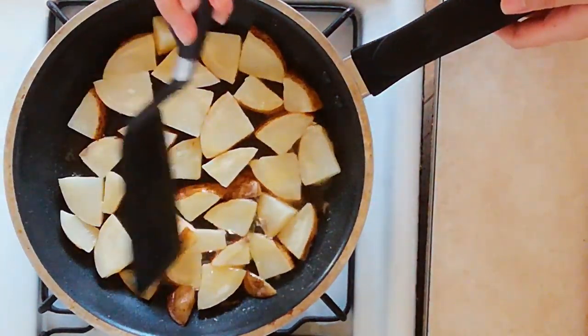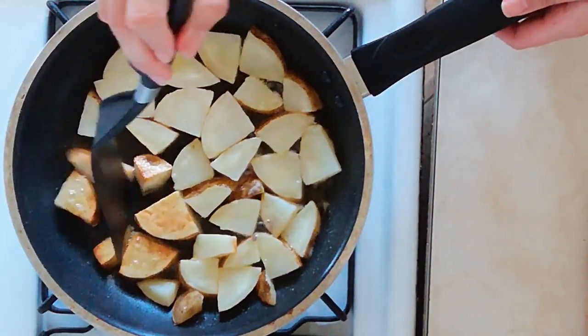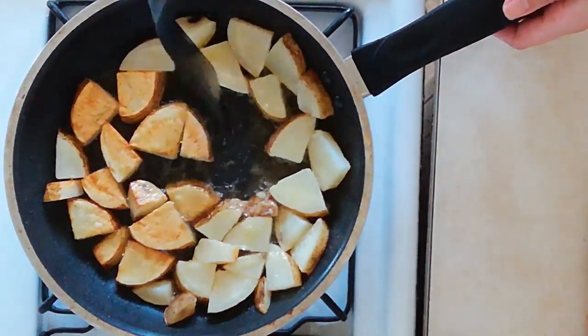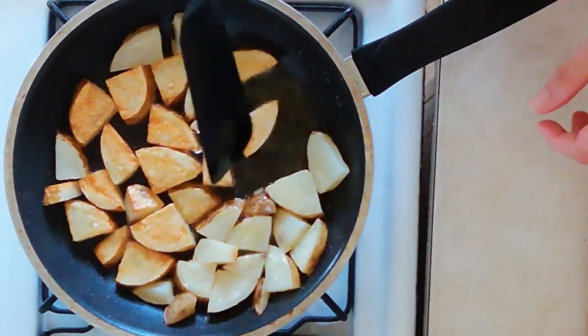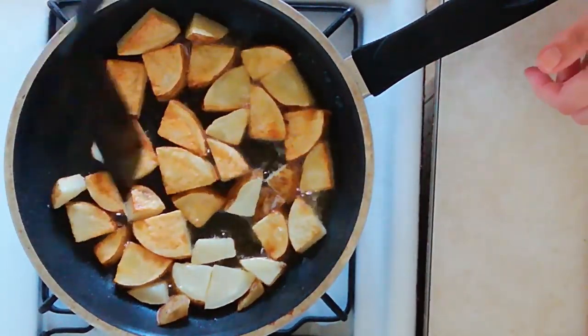It's been about five minutes. We're going to check these potatoes — look at that, nice and golden brown. That's exactly what you're looking for. So we're just gonna give these a flip, turn them over so they get nice and golden on the other side. That's going to take another five to six minutes over low to medium-low heat, depending upon your skillet. We just want to get a nice golden brown crust on the other side as well.